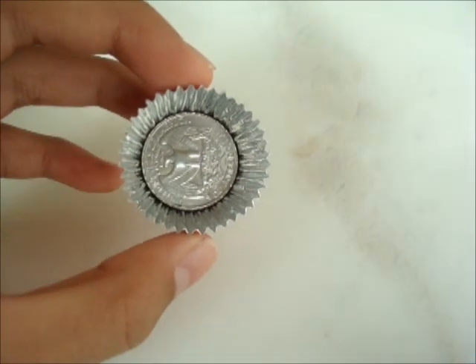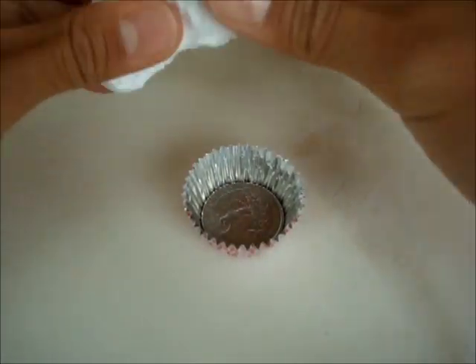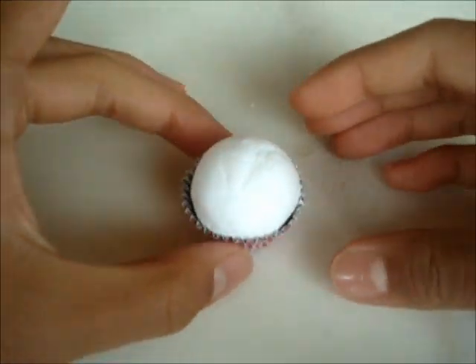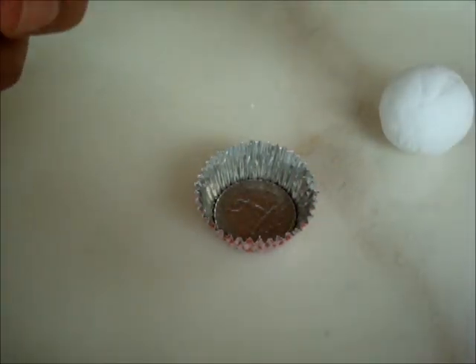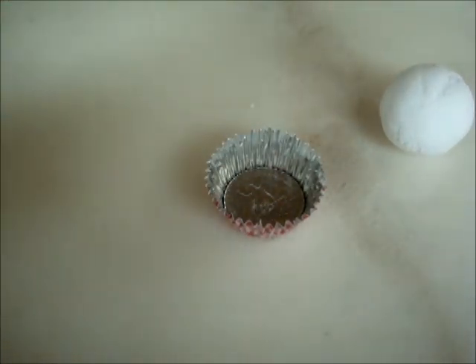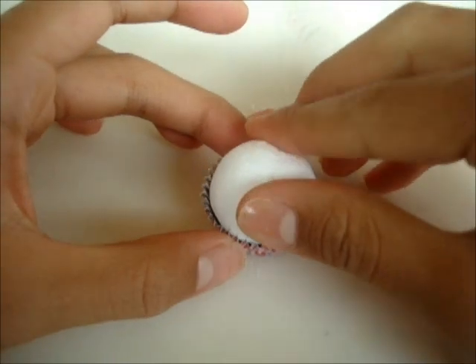Now that you have your cupcake tin with the quarter stuck inside, take some Daiso air-dry clay and roll it into a ball. My paper clay is from Daiso, by the way. Just see if it fits in there, and if it does like mine does, take some more of your glue and make sure that the clay stays down by gluing it down. Just take your clay and push it down.